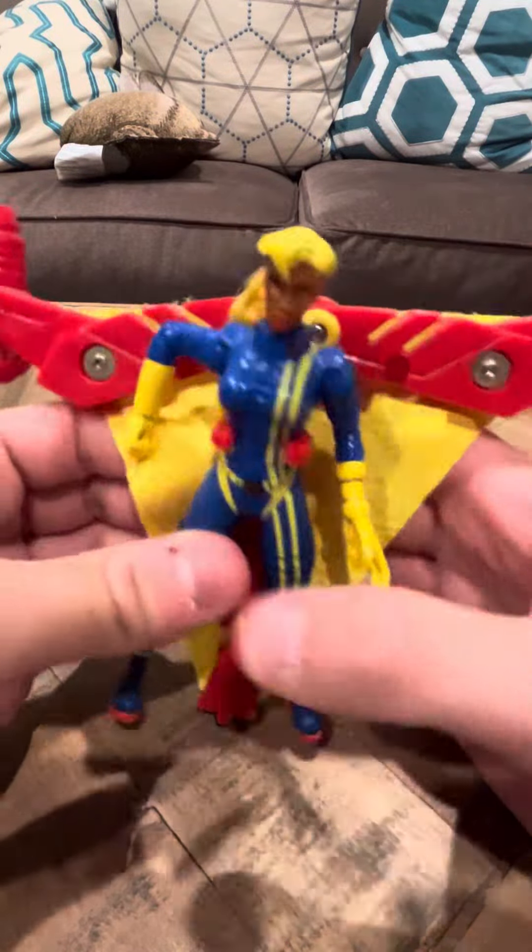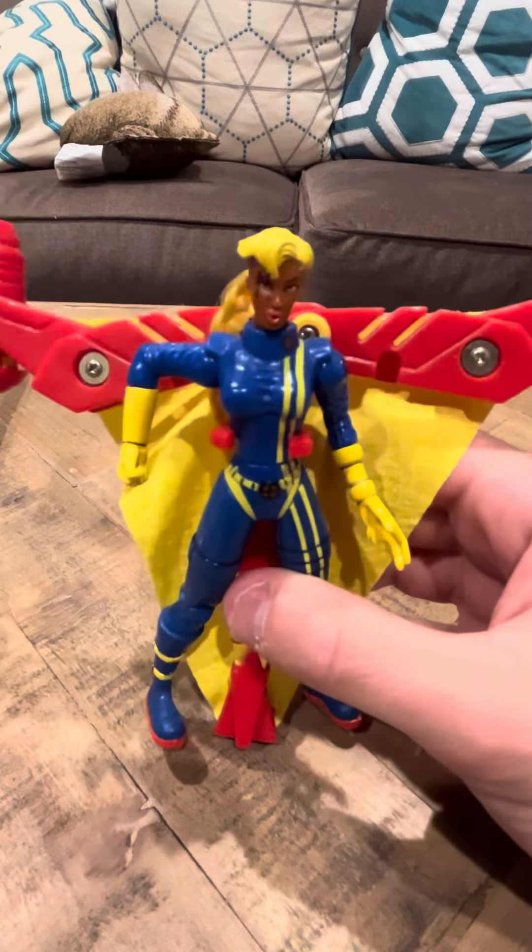I don't really have much to say about Future Shard, so I'm going to conclude this review with her here. Thank you, and have a good day, guys.